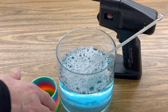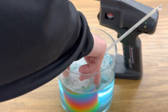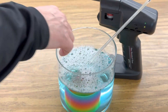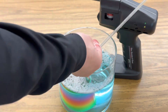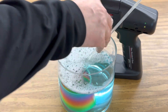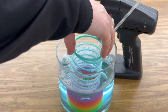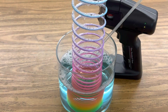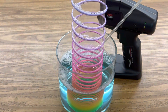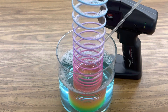The next step is to lower your slinky into your bubble solution. You want to make sure that the whole slinky is covered in water, and get some of that bubble solution on your hand so that your skin doesn't break the surface tension of the bubble. Then raise the slinky and you should see that there's a soap bubble that forms around the ribs of the slinky — and this looks like it's working pretty good.